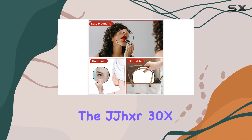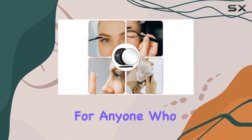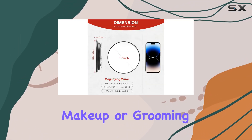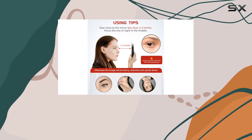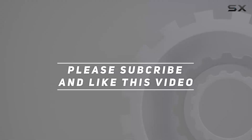In conclusion, the JJXR 30x magnifying mirror is a game changer for anyone who values precision in their beauty routine. Whether you're applying makeup or grooming your eyebrows, this mirror has got you covered. So why not treat yourself or a loved one to the gift of flawless makeup? Check out the video description for the updated price, and thank you for watching.